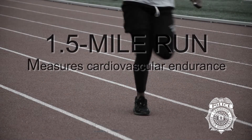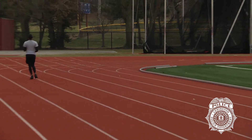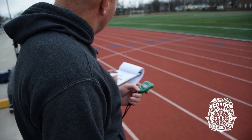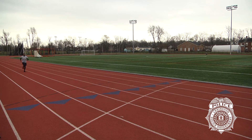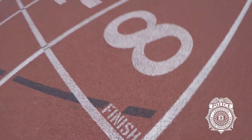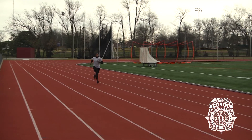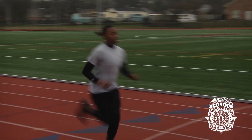The mile-and-a-half run. Line up at the start line. On the administrator's command to begin, a 1.5-mile distance is covered. Walking, jogging, running, or any combination thereof may be used through the duration of the test, so long as the appropriate distance is covered. The entire body must cross the finish line. Running outside the designated lanes and boundaries, or shortening of the curves, will result in an automatic failure on the test event.